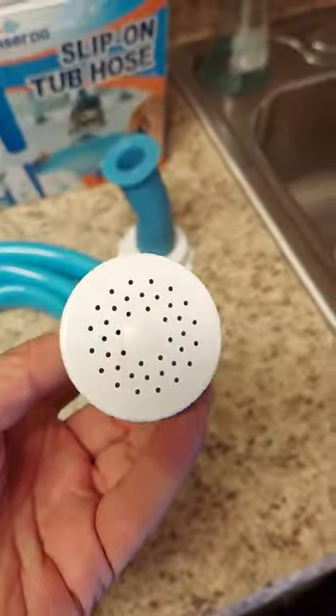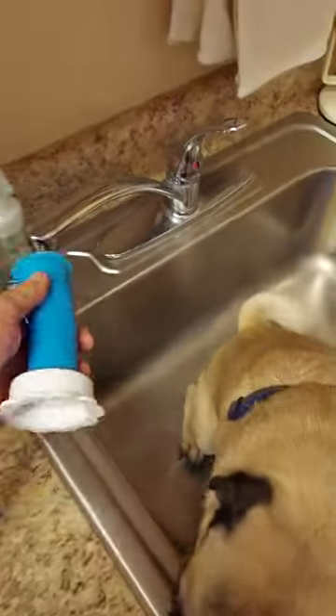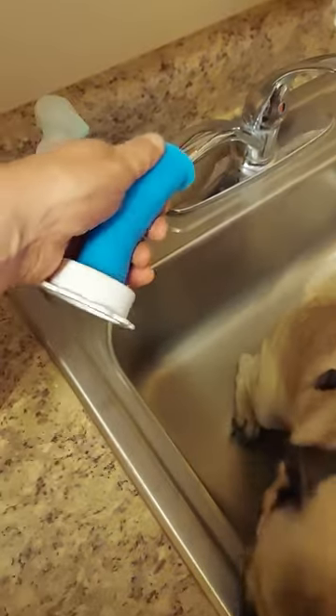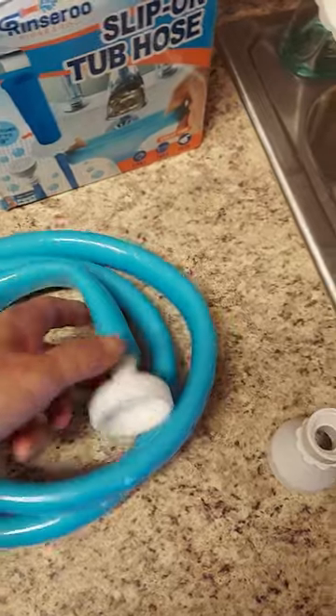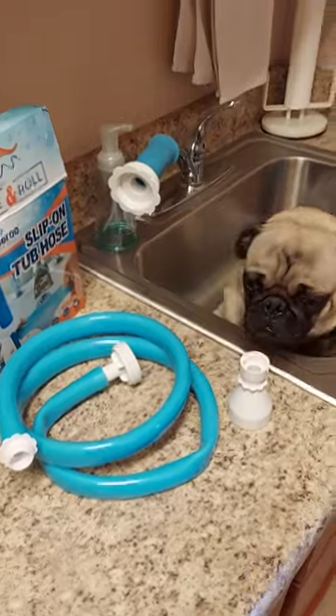You're going to get the spray head, the shower head for his side of the hose. You're going to get this goofy looking thing which just slips on any faucet and then gives you the screw part here which goes to one end of the flexible hose, and then this goes to the other end. Next thing you know you got a clean puppy.